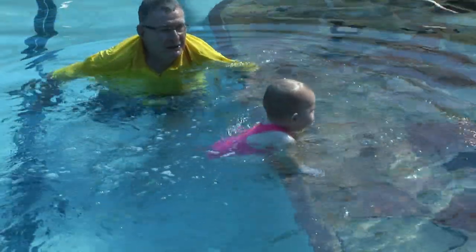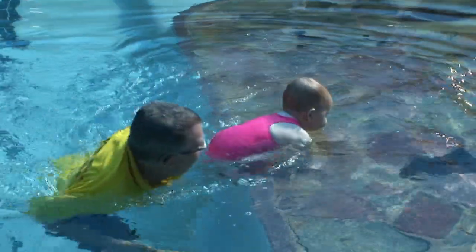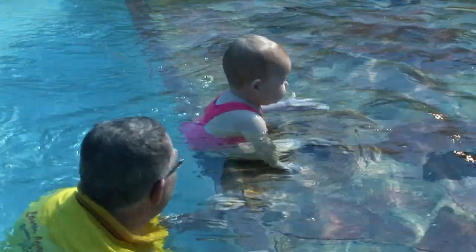She now not only gets the feeling of moving through the water but is free to try simple arm and leg movements to balance.